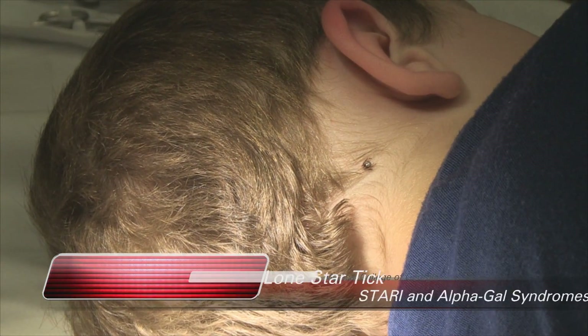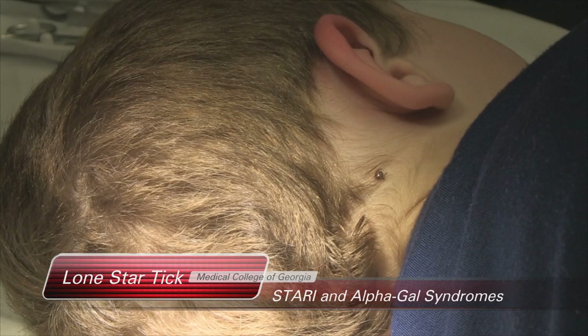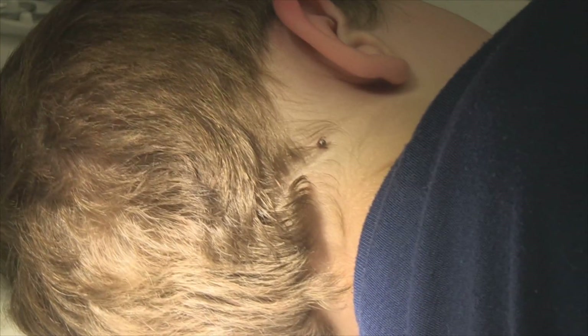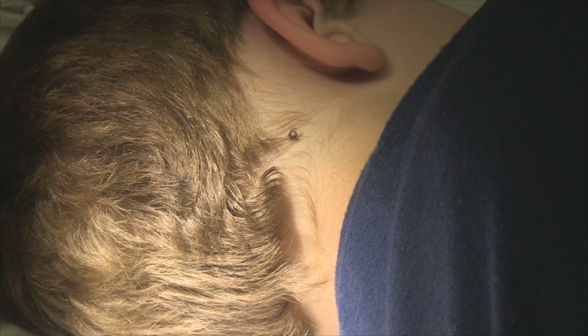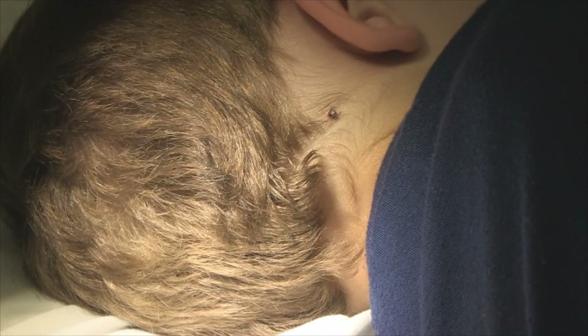Okay, so what I want to do is do a little prep around it before we remove it. This particular tick, the lone star tick, is known to cause something like Lyme disease, and it's called STARI —